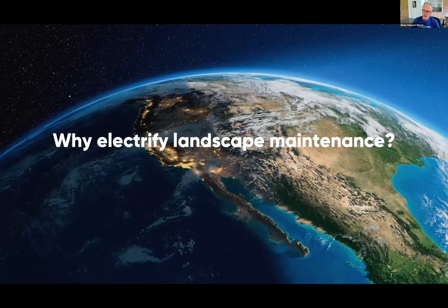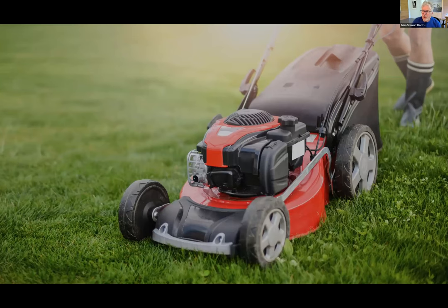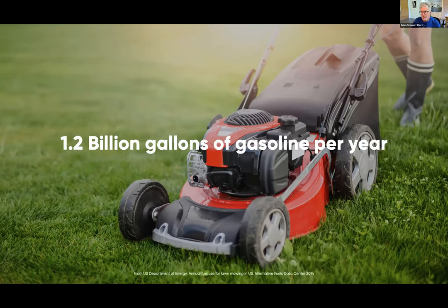Why is it important to think about electrifying the landscape maintenance industry? Usually we talk about carbon emissions — while your lawn mower isn't as big a source as your automobile, it's still pretty significant when you add up all the gasoline used across the country to mow lawns. This data from the Department of Energy from 2014 covers only mowing, not gas leaf blowers or trimmers, but it's still a significant amount of gasoline consumed.